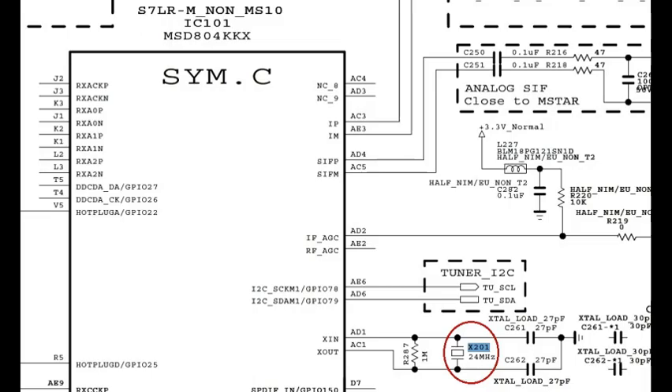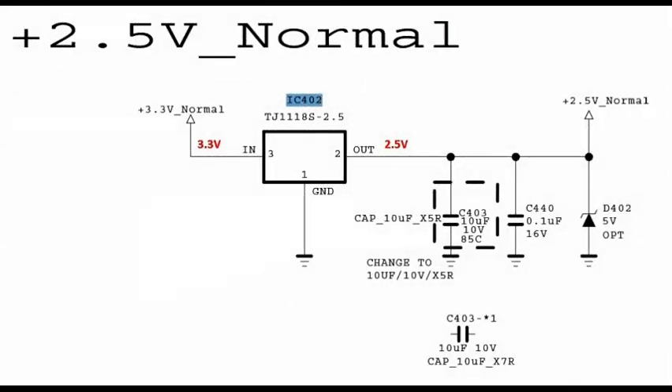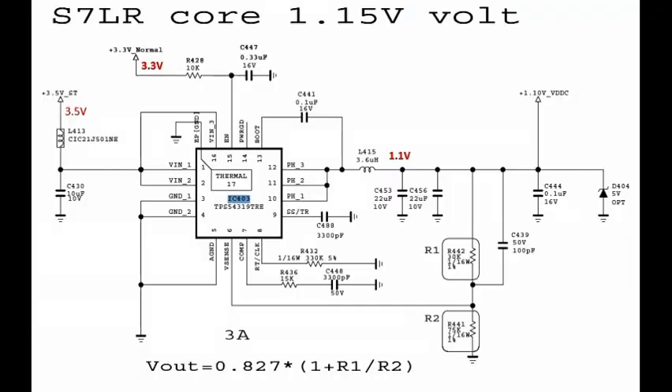Next, check IC 402 voltages: pin number 3 is input at 3.3 volts, and pin 2 is output at 2.5 volts. Then check IC 403: pin number 15 is EN at 3.3 volts.